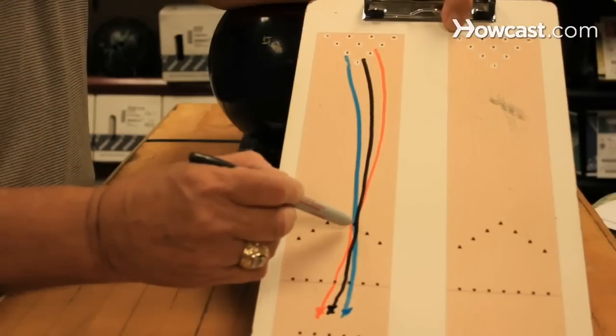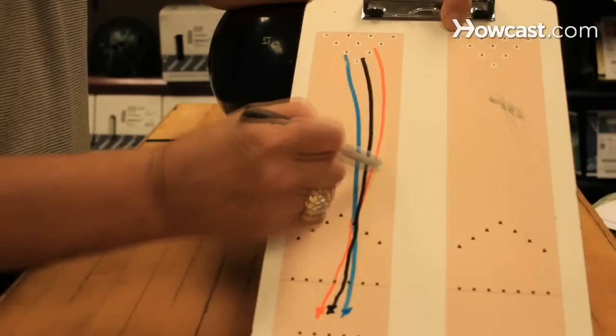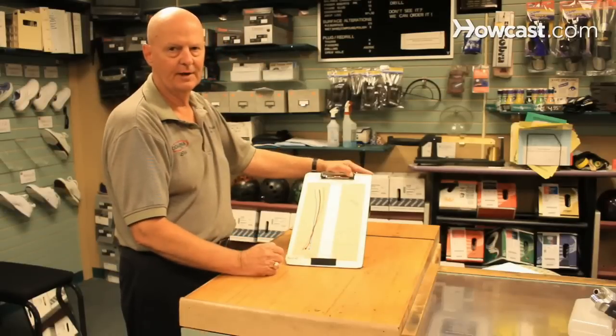As I show here on the red line, if you throw the ball over that target and it misses the 1-3 pocket to the right, move your feet over to the right a little bit more.